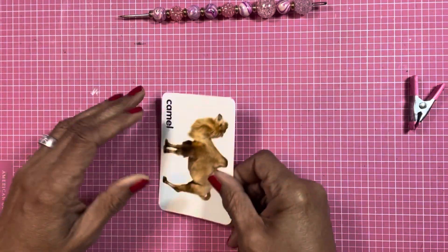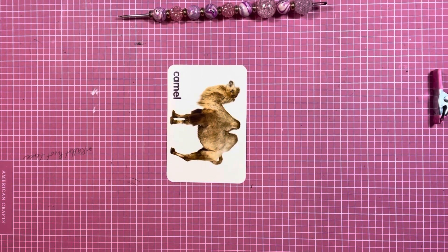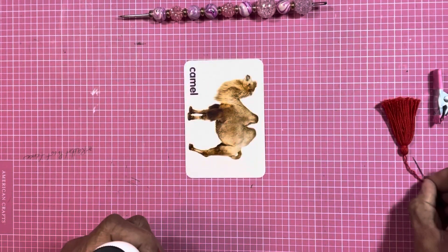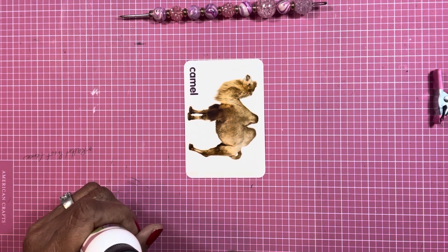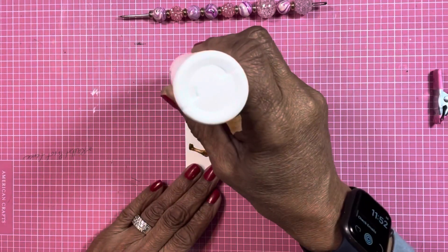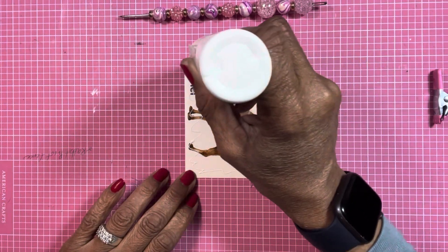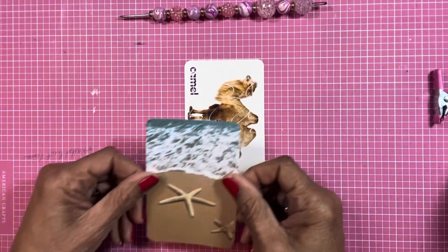I don't have any playing cards really, so I'm gonna use these cards that I picked up from Michael's. I'm gonna add some — my glue never wants to assist me. Hope everyone is doing well, welcome to the channel, welcome to crafting with me. Thank you to my new subscribers and to my subscribers that have been with me for a while — I am so glad that you're with me.